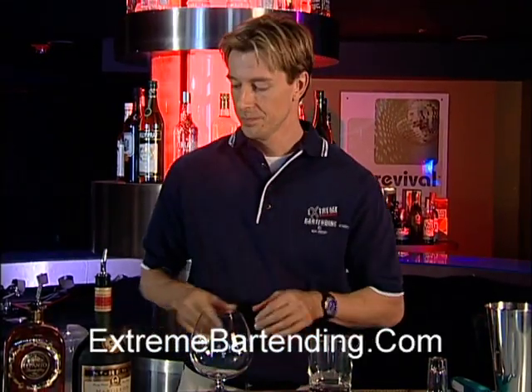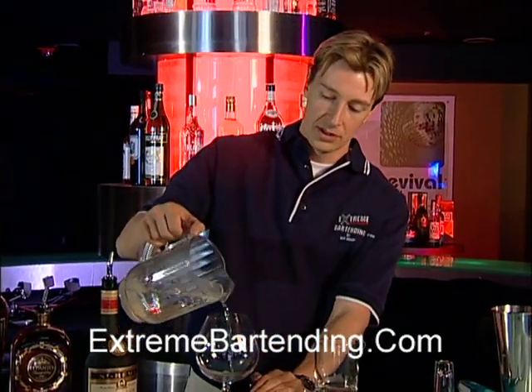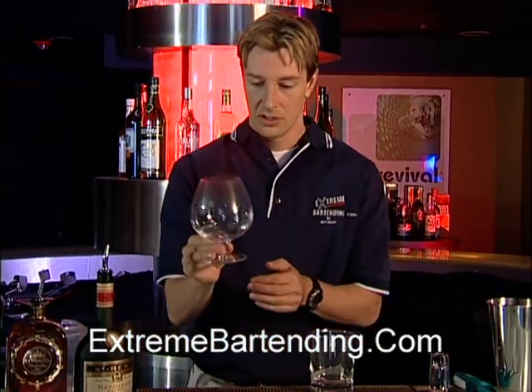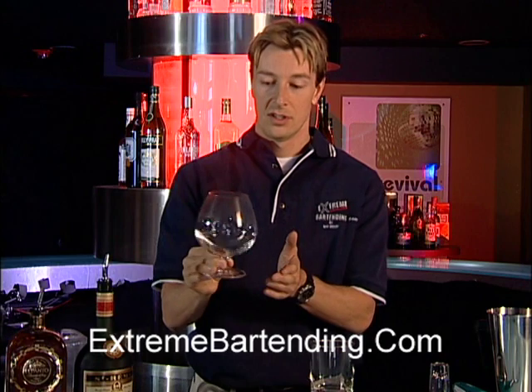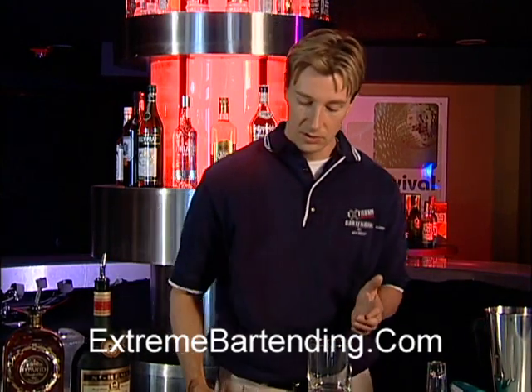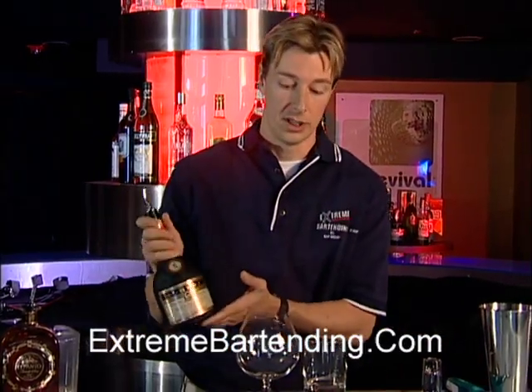Get steaming water — you can either get this out of a tap or actually steam it beforehand, you can boil it. Pour some in, swirl that around, it's going to heat up the glass. Then pour it out and proceed to pour your brandy.